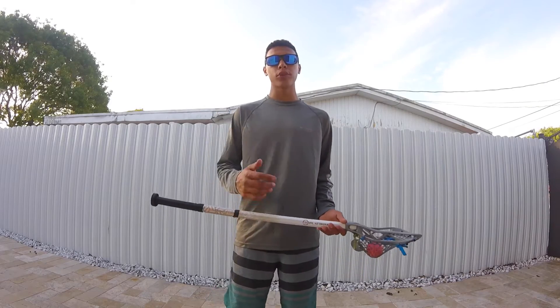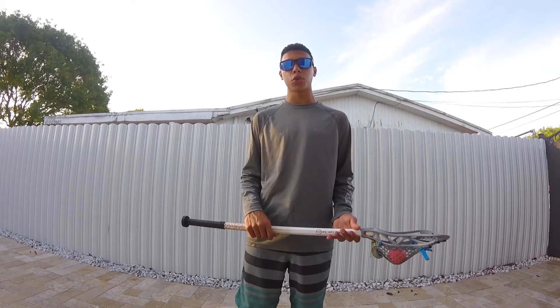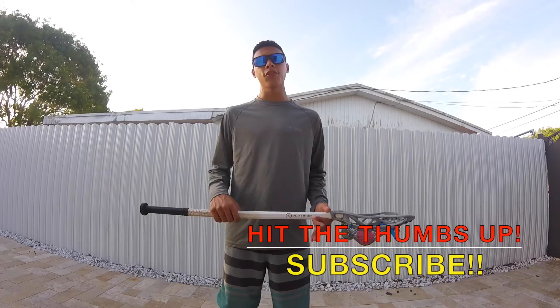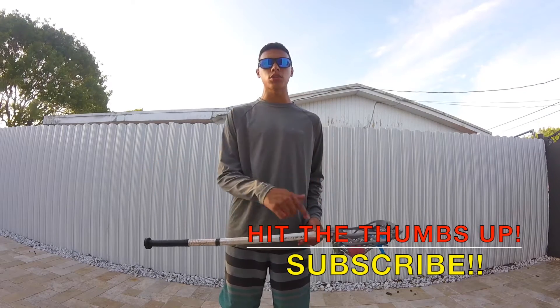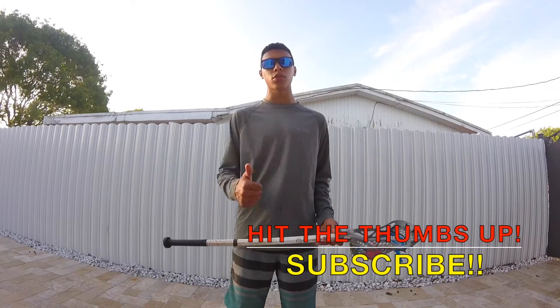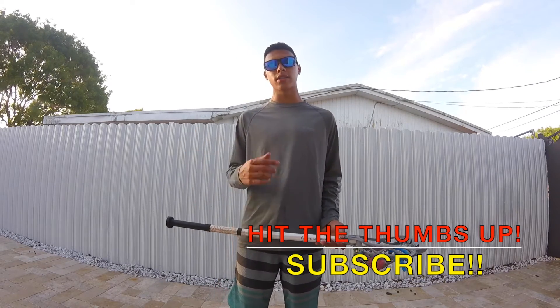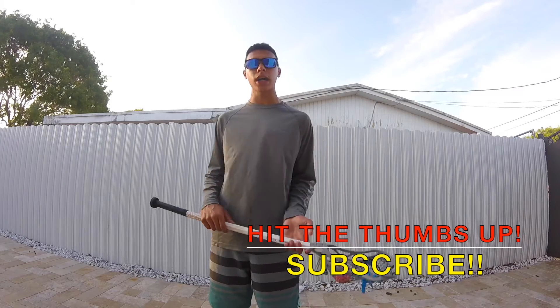That's it for today guys, I hope you enjoyed this video. I saw that a lot of you were asking me to do this body stalls video so here you go. If you have any more suggestions on which tricks I should show you in detail, please tell me down below in the comments. If you enjoyed this video, please don't forget to hit the thumbs up button, and if you're brand new to my channel don't forget to subscribe — I make lacrosse content every single week on tutorials, combos, and challenges. I'll see you later!